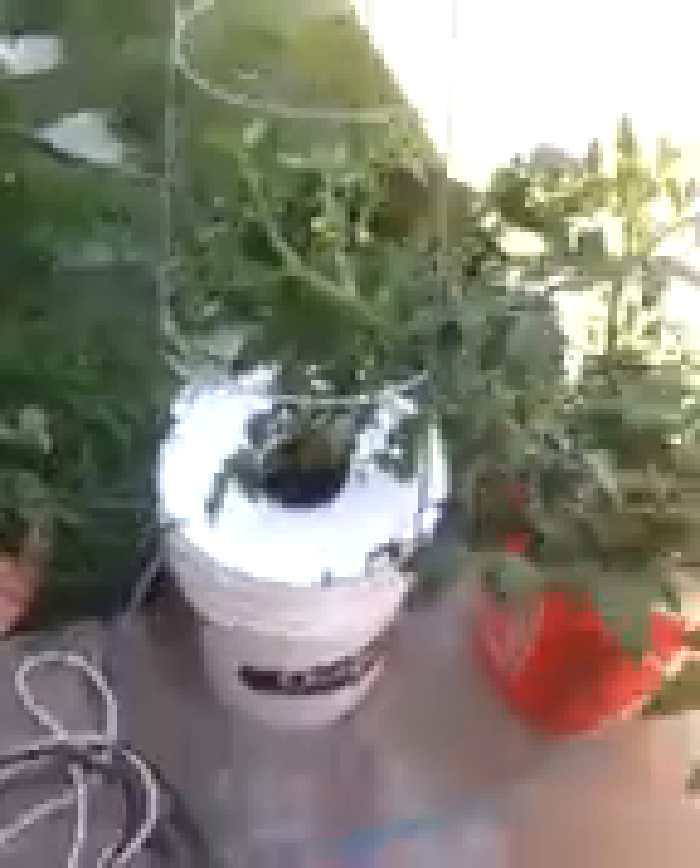All in all, pretty simple, cost-effective, and a cheap way to grow your tomatoes. Not to mention, you save some water too — only 5 gallons every 2 weeks is what these guys are going through, and they've been in for about a month and a half from seed.